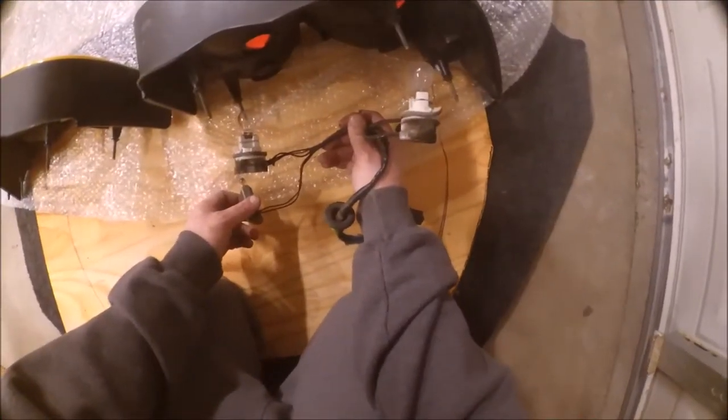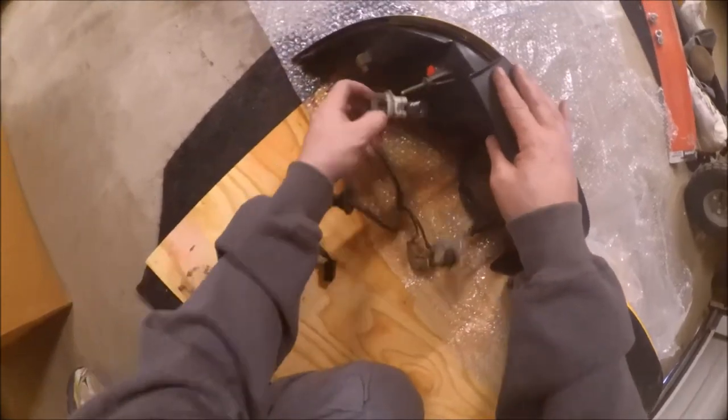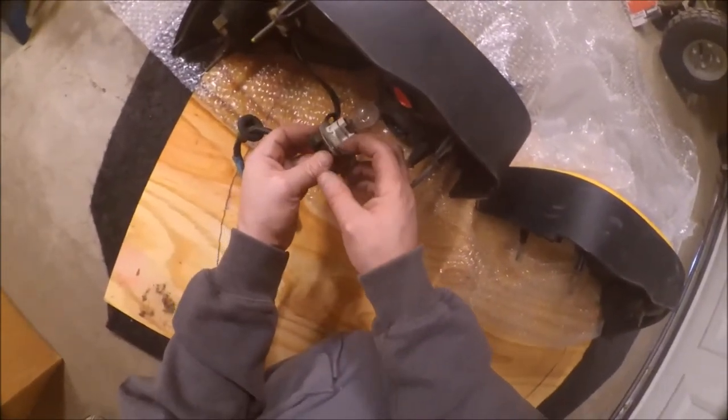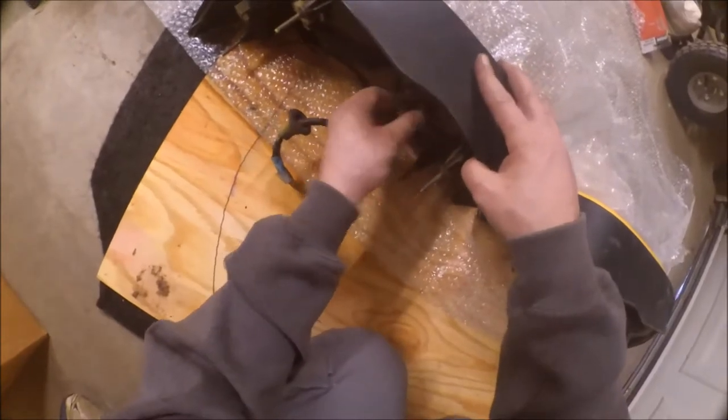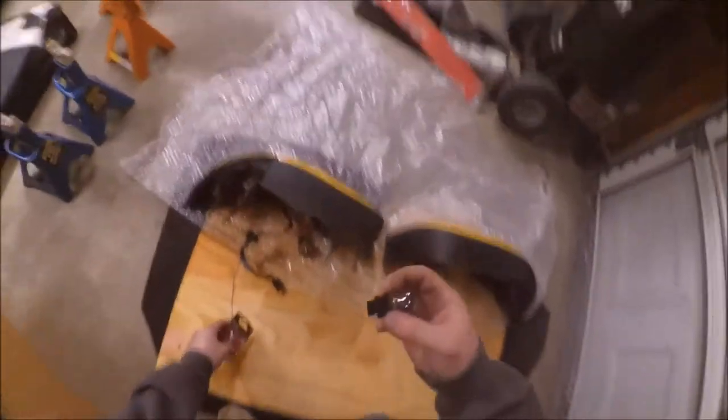Passenger side — there we go. The backup bulb is this one. Yeah, there's no filament in there anymore, so this is trash. I know I got new bulbs yesterday. We're gonna put two fresh new bulbs in here — I'm pretty sure the other one worked but just for good measure, I'll put both in.